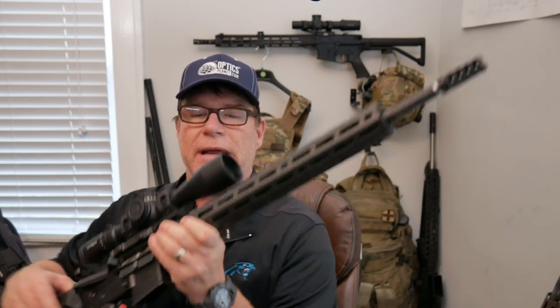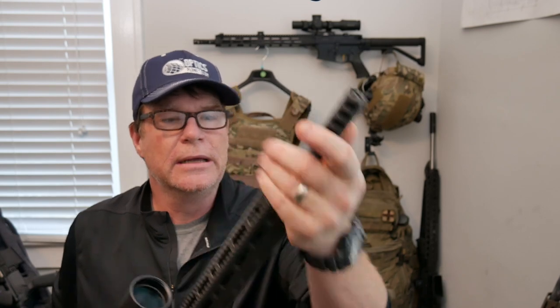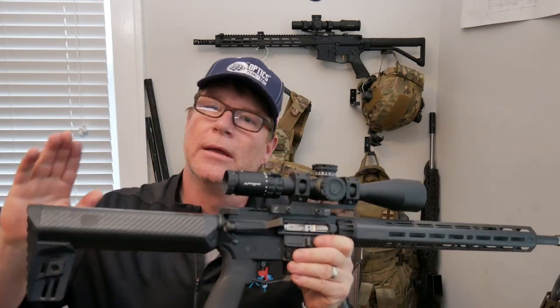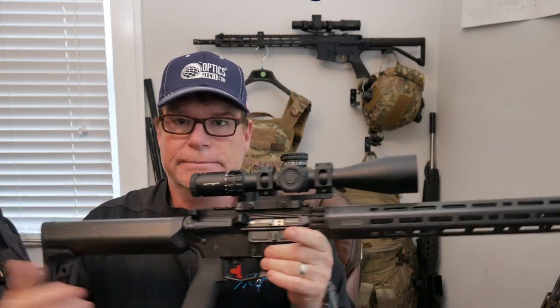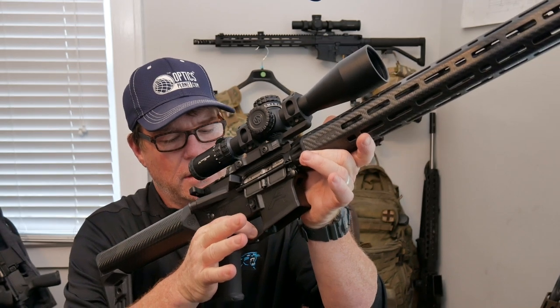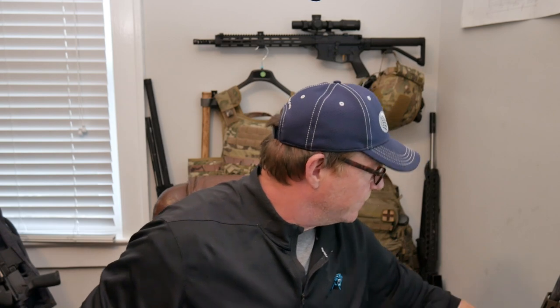So we built a new rifle — because you know we have to. This is all carbon fiber — Lancer handguard, and then a Proof Research 1-in-7-twist barrel, topped off with the Primary Arms ACSS DMR HUD. I want to see how it equals out with the 77 grain. We've also got a Lancer bolt carrier group and a Timney trigger — it's about a one and a half pound. So this could end up being the new DMR.